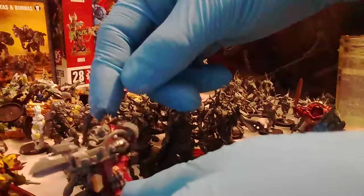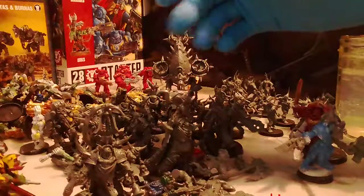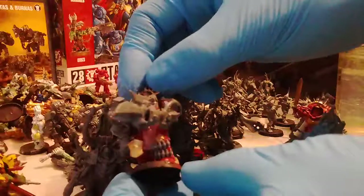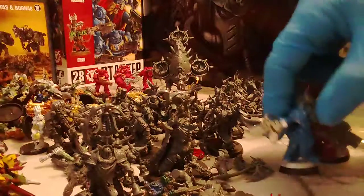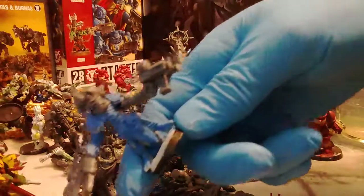Well hello everybody, we have enough time to get to what I want to talk about. This right here is a knob that I was working on. These didn't get painted because my homeboy gave me the idea to make mega armor knobs out of the dreadnought that I had. I also have another mega armor knob that is not as built up as this guy obviously.